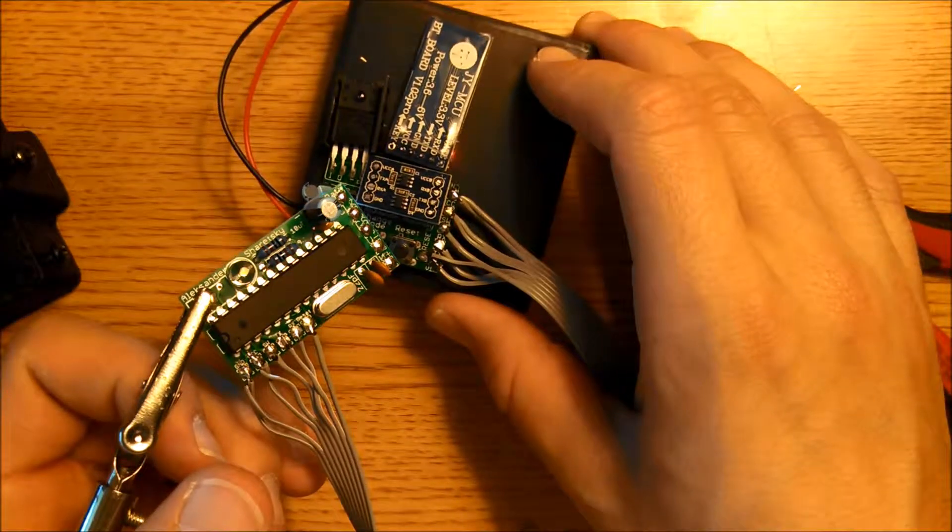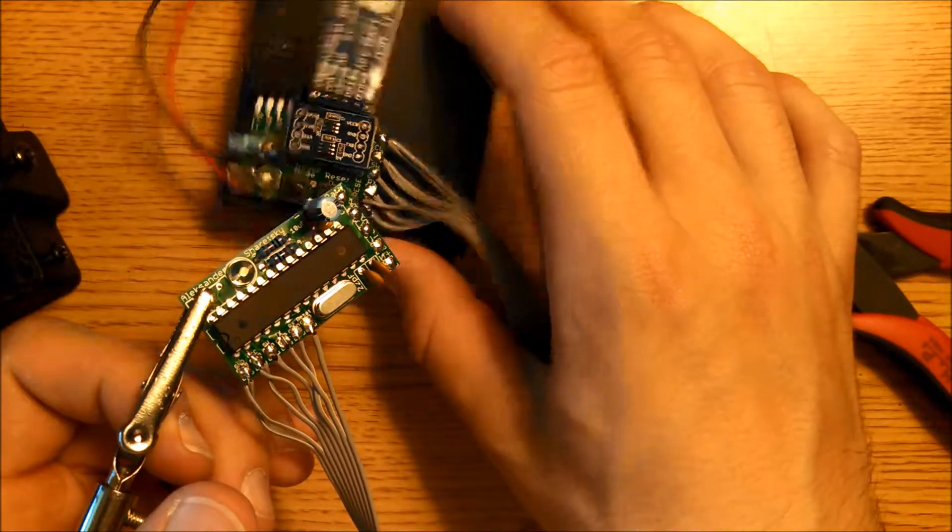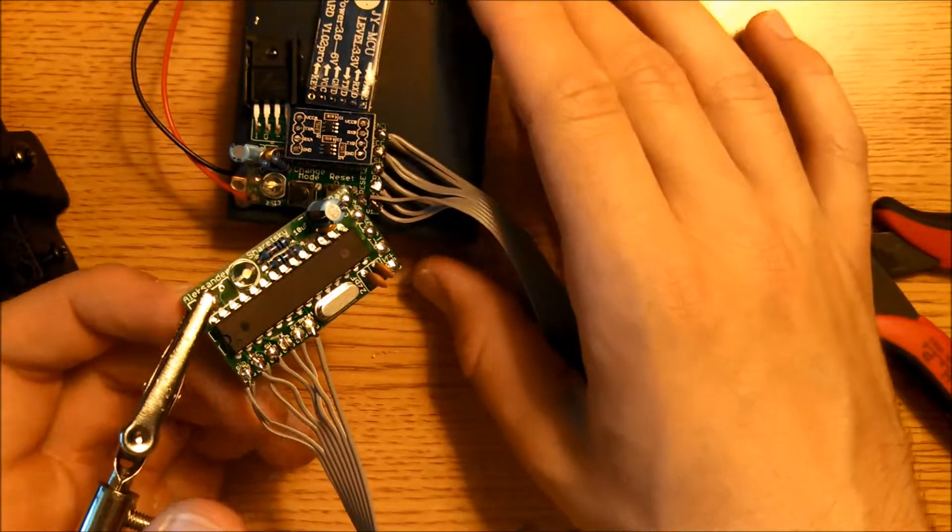Now we're going to go ahead and connect these to the matrix driver boards. I'm going to turn this off just to make sure I don't short anything out.